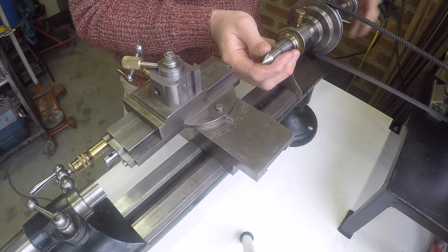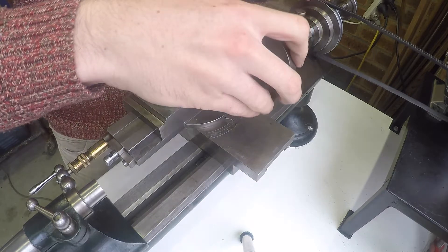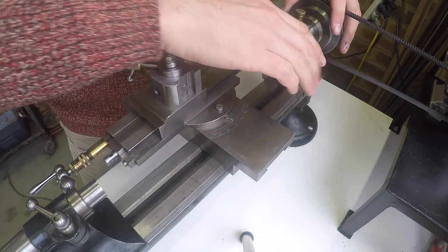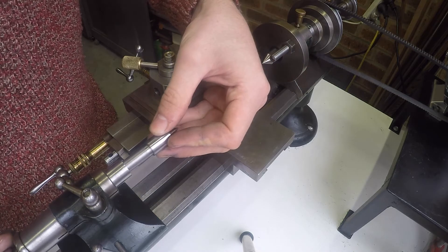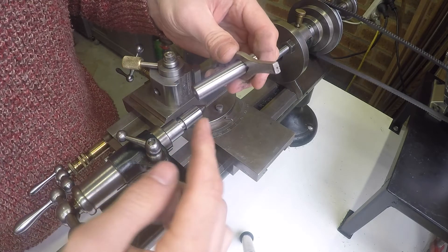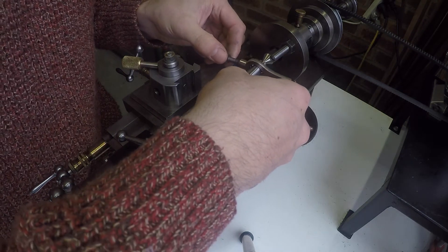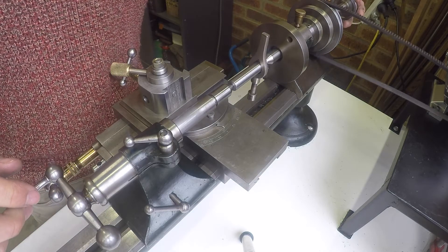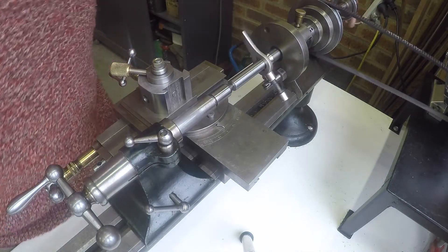Put a male centre on the collar into the headstock and draw that up. Take our driving plate that screws onto the nose of the lathe. We take our other male centre on the taper in the tailstock. We have our piece of material to be turned down here with the driving dog, so we mount that between the centres — that is our setup.